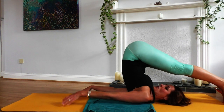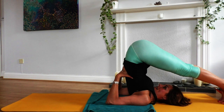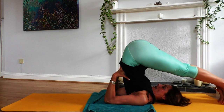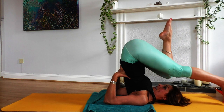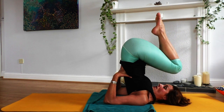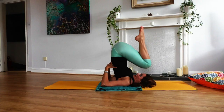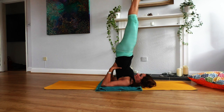I'm going to shimmy my shoulders in and place my hands onto my lower back. I'm really trying to bring my shoulders in as close as I can, keeping my elbows in towards one another. I'm going to bend one knee and then the other knee. Now this might be enough for you today, or if you want to come into the full expression of the pose, just start to straighten out your legs.